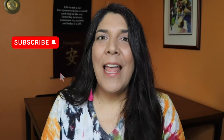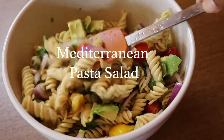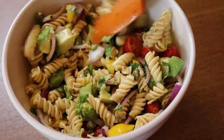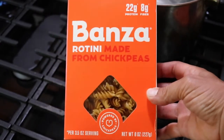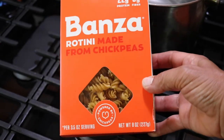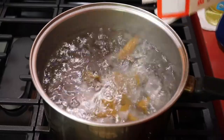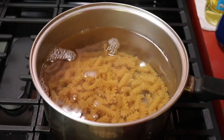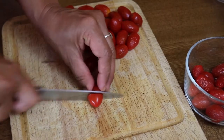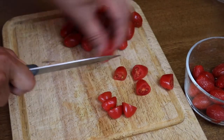Without any further ado, let's get into the recipes. Our first recipe is for a delicious and tangy Mediterranean-inspired pasta salad. I'm going to be using some chickpea pasta because it's loaded with protein. I'm not putting any other beans in this salad, although you could if you want to. You can also use regular pasta — just cook it according to package directions.